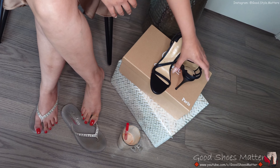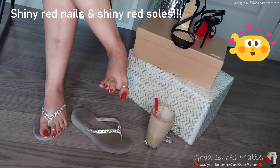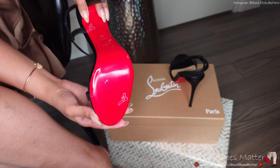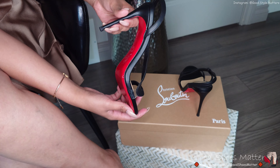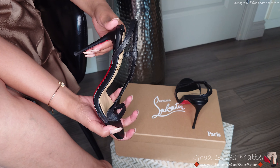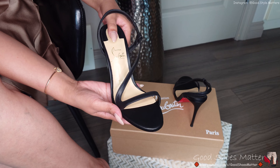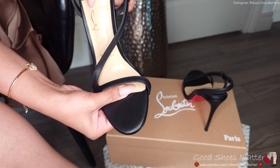Here I've got a new pair of red soles. The shoe is in matte black and the heel height is about four to four and a quarter inches. It's nicely padded and cushioned all the way.